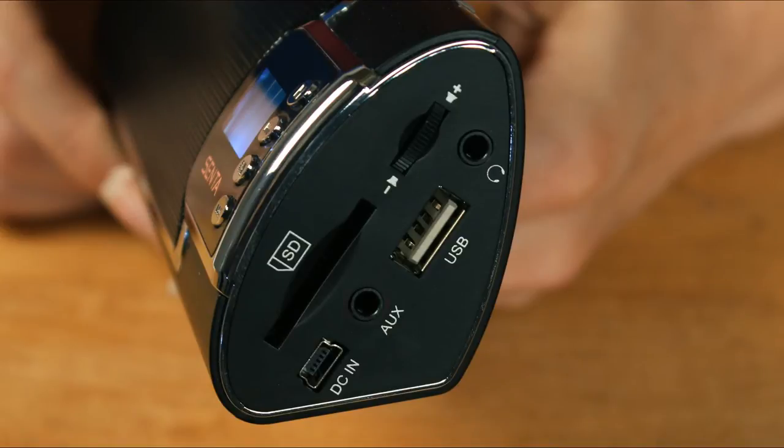Our speaker is also equipped with an auxiliary end jack, SD card slot, and USB port, so no matter how you store your favorite audio files, you can listen to them through the Cinta Ally.